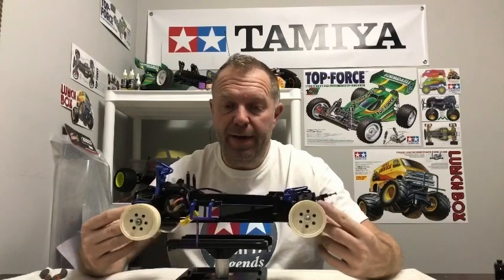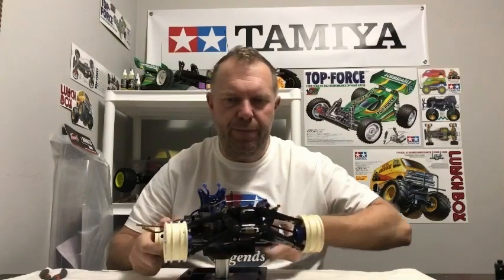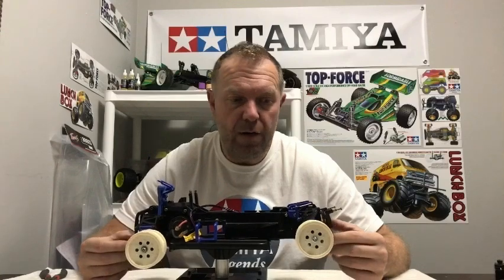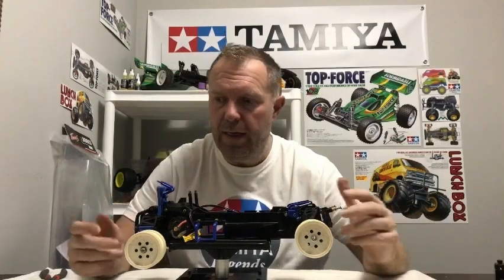Hey guys, welcome back to Tamiya Legends — thank you for stopping by. This is part two of the Tamiya Boomerang restoration. From the end of part one I'd made a mistake and fitted the front gearbox without the steering servo, so I've fixed that now. I've also fitted the wheels to check the diffs and gearboxes — they don't sound the best but they're okay. The next stage is to look at the shocks, get them cleaned, drained and refilled, get the bumper on, and then start installing the electronics.